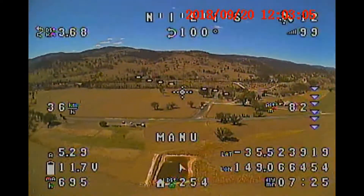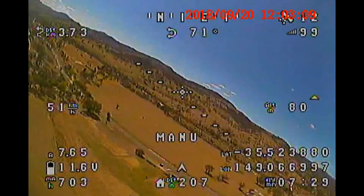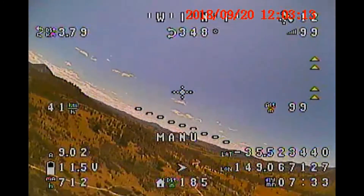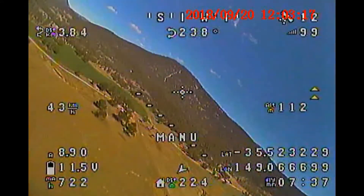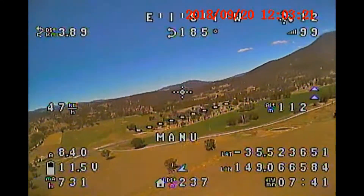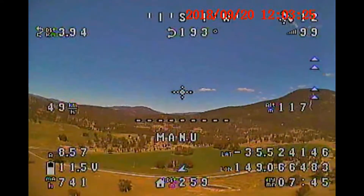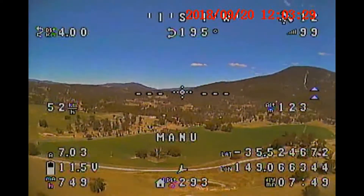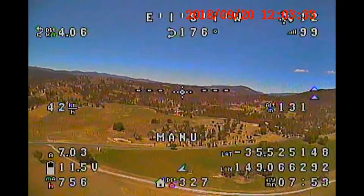I'm flying the maiden line of sight even though I do have the video screen set up and I'm watching the data being displayed on the OSD as I go. I decide to take it up to around about 130 metres before flicking the first switch. The first mode I want to test is the equivalent of heading and altitude hold mode, which I think iNav is now calling cruise mode.